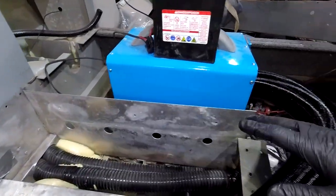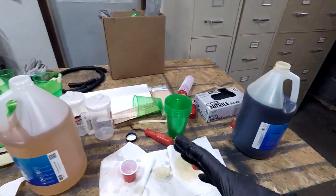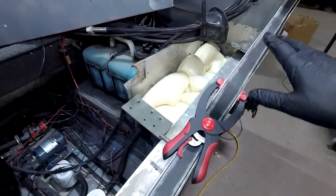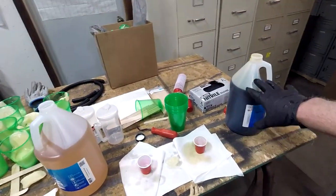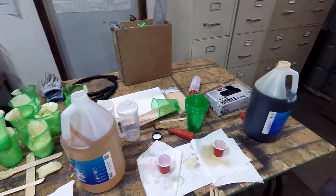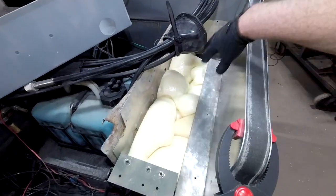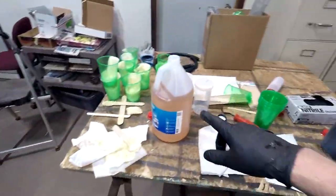I'm through my two-liter jugs and now on my gallon jugs — I'll have plenty with those. I probably should have just gone with gallons first. If you pull all the foam out like I did to replace it, you're going to need two full gallon jugs. The two liters would not have been enough.